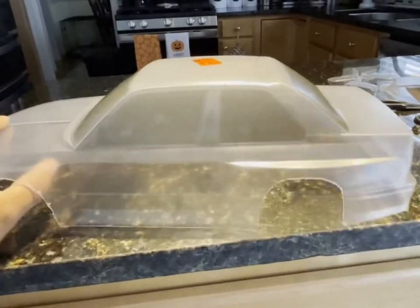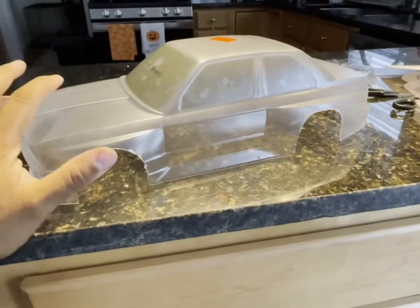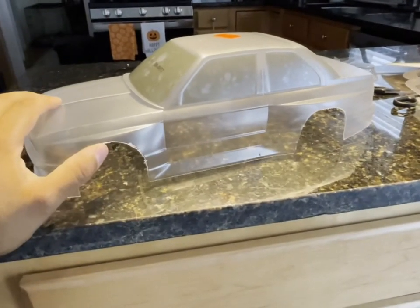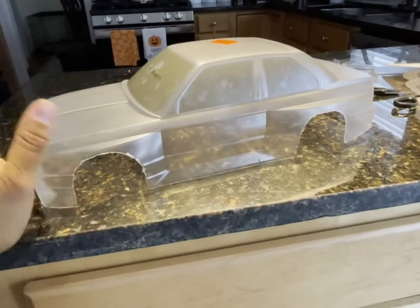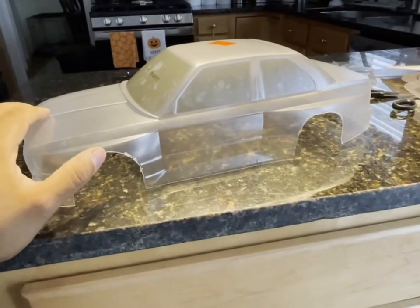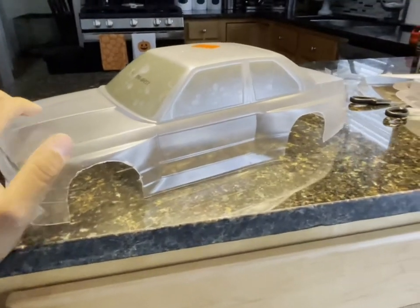I already washed it so it's ready for paint. The E30 is going to be sick — this thing is cooler than a Dippin' Dots cart right there. I'll come back with stills of the paint process showing the different layers — first yellow then the silver backer.